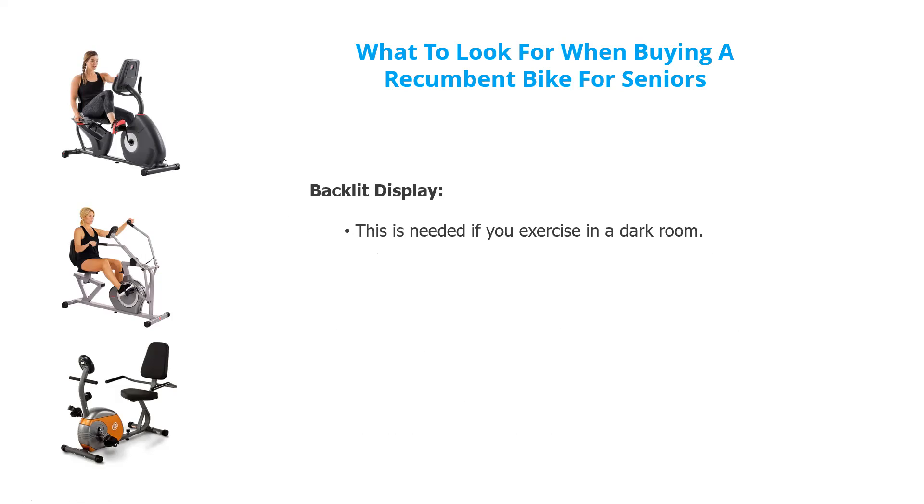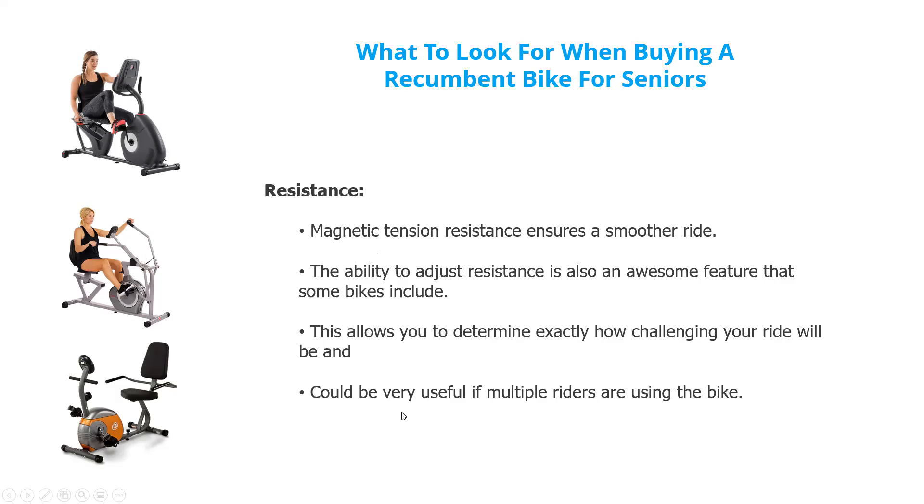Some people like to work out in basements or areas where there's not adequate light, so you might need a backlight on your display. Resistance ensures a smoother ride and lets you choose different intensities to increase the strength of your exercise. You can determine exactly how much effort you want to put in. It's also a good feature for multiple riders — one person might want resistance four, another might want resistance eight.